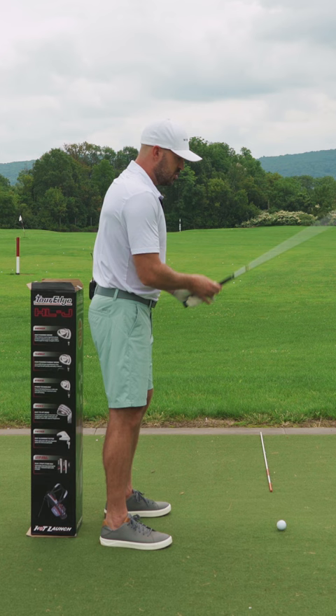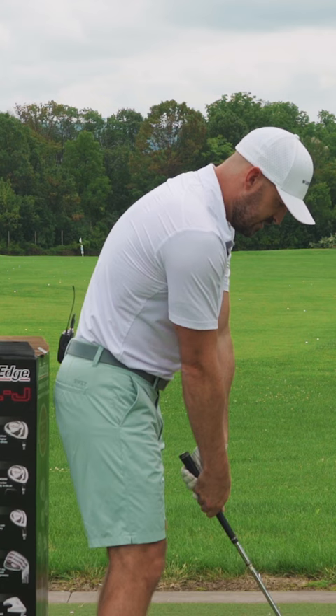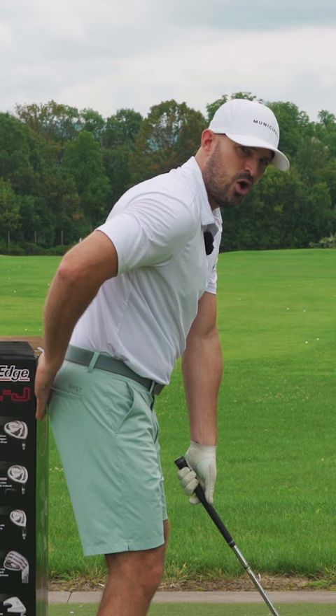From here, I like to hold the club up. Bend your knees a little bit and round over from the top. Now notice I can get down to the golf ball here and my butt is still away from the box.